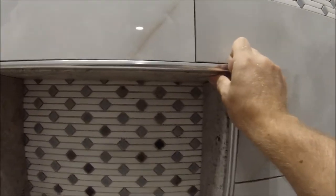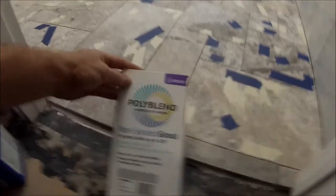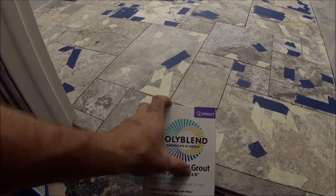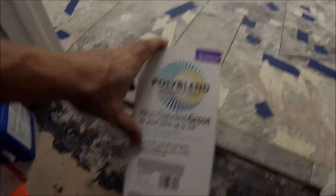Just finished the rapid set thinset on this niche — it came out real nice and I'm pretty happy with the results. You can see some of the crystals in there — with the chandelier it's going to sparkle, all this travertine crystal is going to look pretty cool. We're using a non-sanded grout because our joint is 1/8 inch — it actually opened up to about 1/8 inch in a lot of places. Anything 1/8 inch or lower needs to be non-sanded grout, and we're using the color platinum.